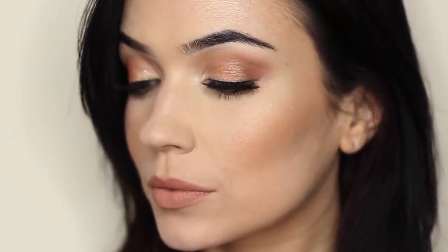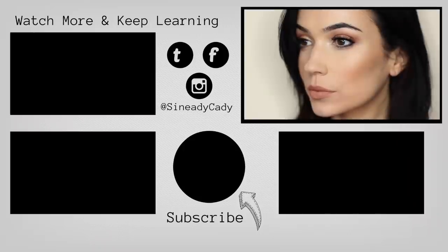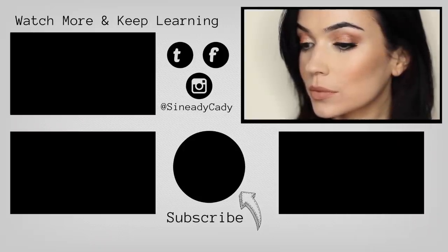Check back next week if you want to see how I apply blushes, contours, and all that kind of stuff. Make sure to hit that subscribe button if you haven't already, hit that like button, and I will see you guys next week. Thank you.